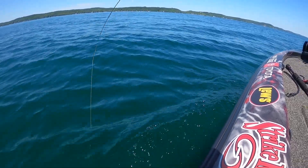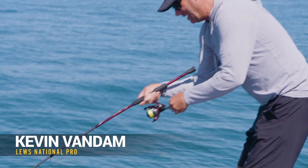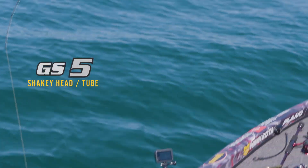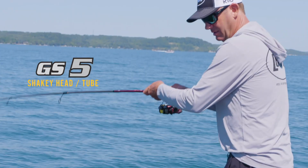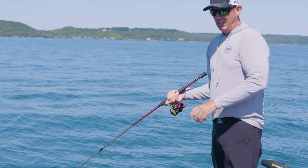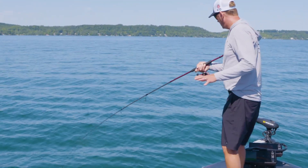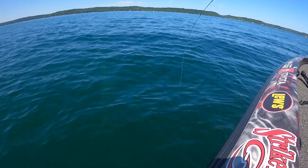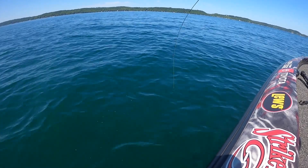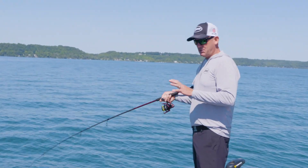This is a GS5 right here. I designed this rod really for a tube and a shaky head — those are really important parts of my arsenal. Any finesse bait in that range. It's 7'2", it's got a lot of backbone, it's got an extra fast tip, and it's a much stiffer rod in the back section than the GS4 is.